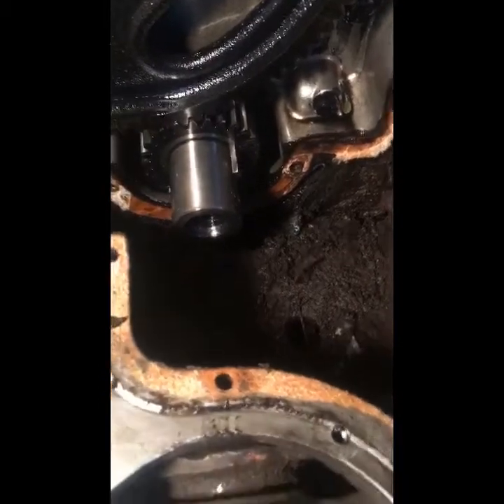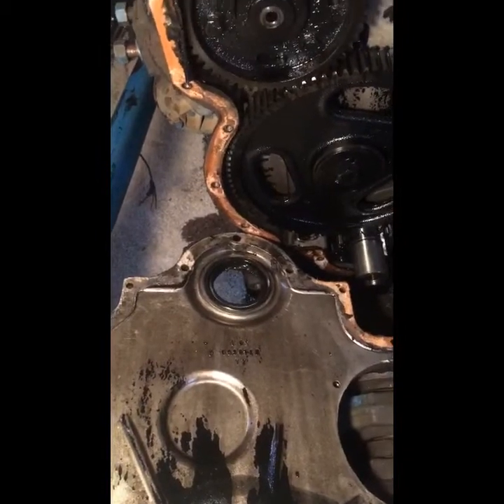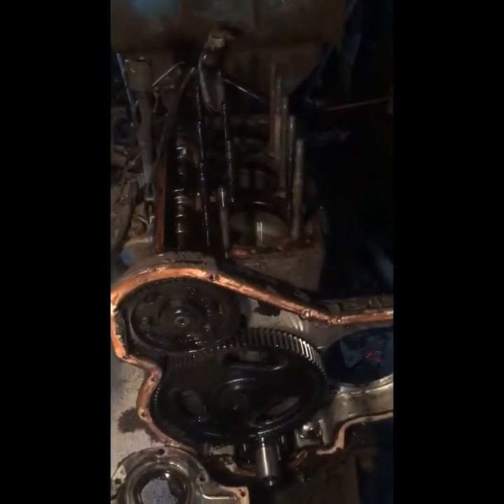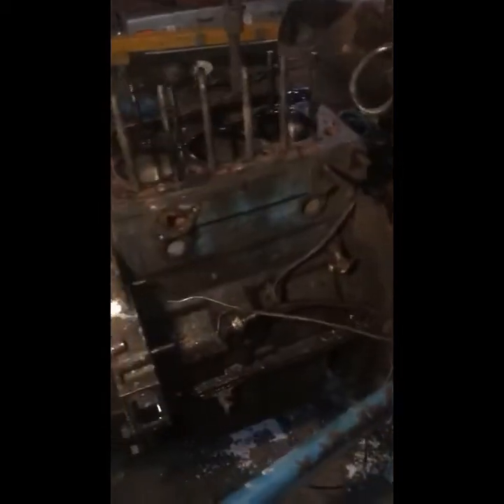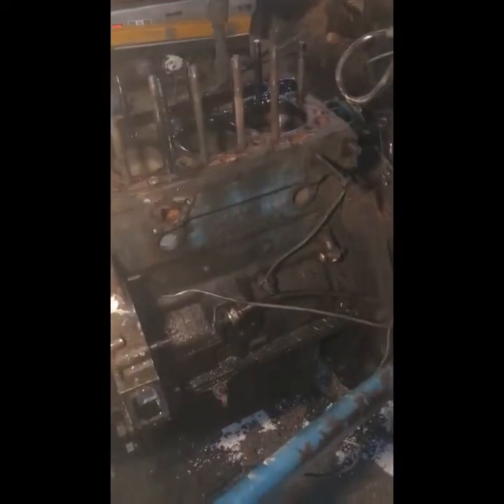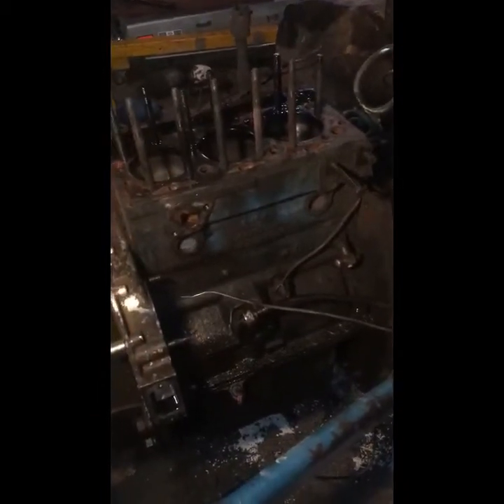Which would explain the oil leaks in the front. The question — or the problem rather — is, if that front main seal is that bad, what is my rear main seal like? Part of me says put it back together at this point: just put a front main seal, put it back together, clean it up, new head gasket, all new radiator hoses. But part of me says support the tractor at the transmission level, separate engine from transmission so I can get in there.